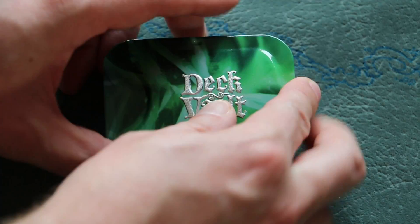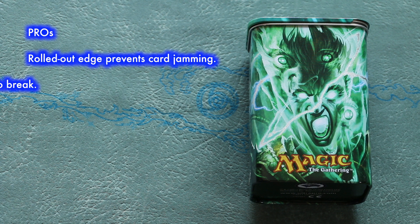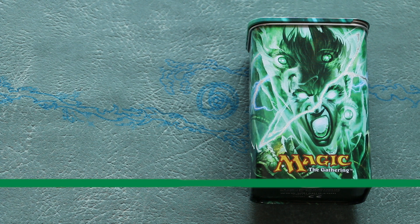But these problems are minor, and with an average price of only $6.50, you're getting a nifty deck box. And in a move I applaud Ultra Pro for, they have artwork other than the typical five planeswalkers that are plastered over 95% of everything else they make. Cabal Therapy? Nice. Grade? Solid B.